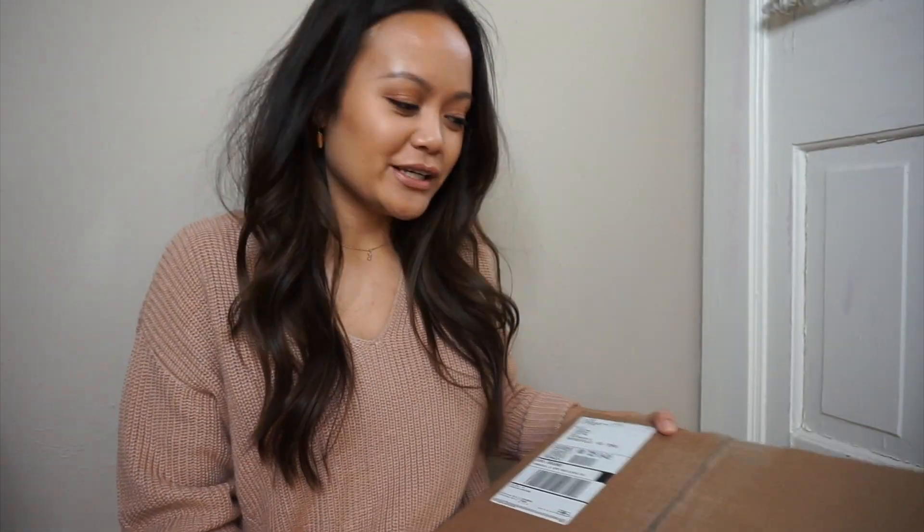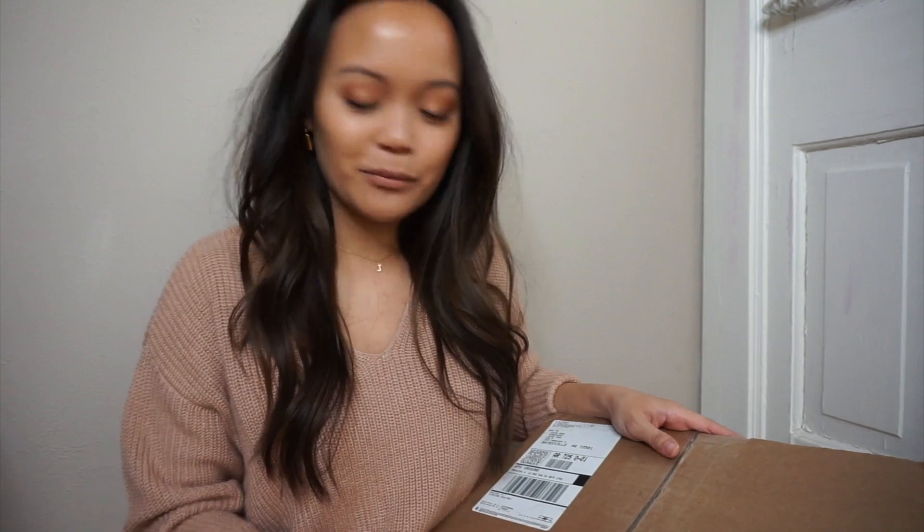I'm so excited. Welcome to my channel. Today I'm going to be doing an unboxing. This package came in Monday, but I waited until Sunday so I could do it on camera.